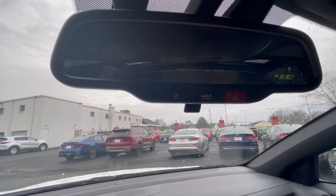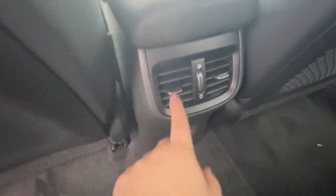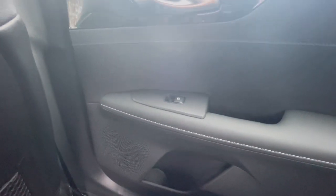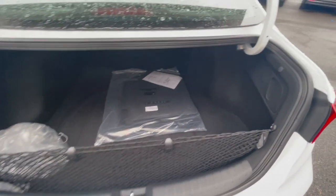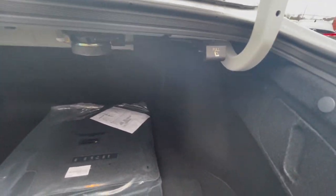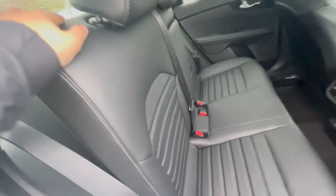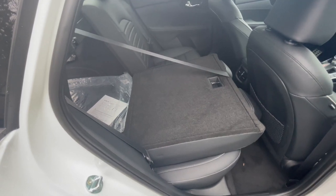In the back you have a USB port, vents on each side that open or close, extra storage space with a net, and a rear window. Looking at the trunk, this has a 60/40 split for the back seats. On each side there's a pull button — pull that and it allows you to bring the seats down. From there you just go up on the shoulder, pull it, and you'll be able to put those seats down.